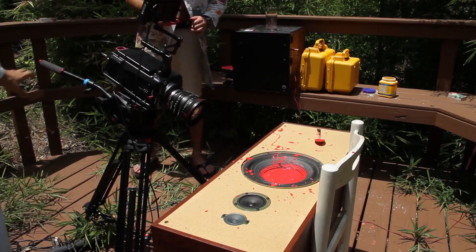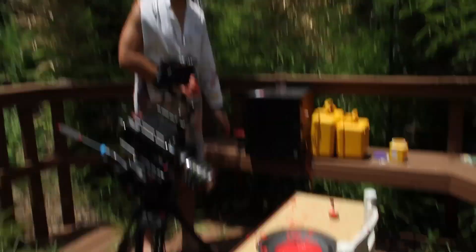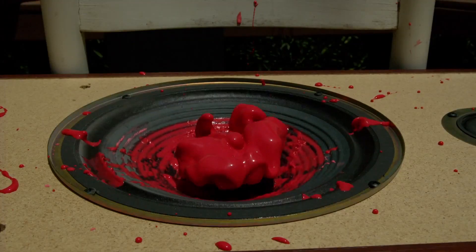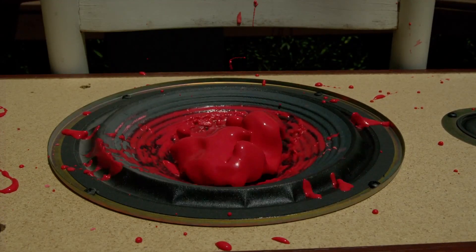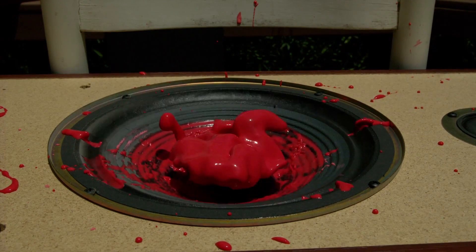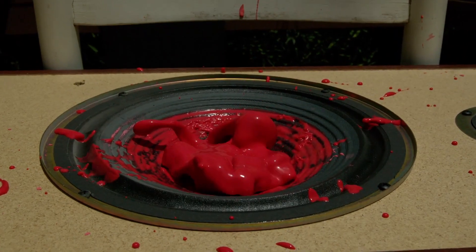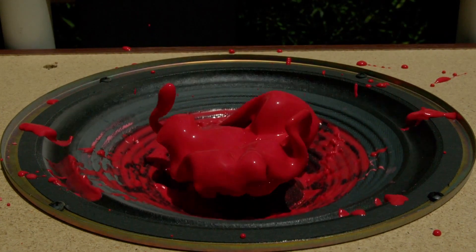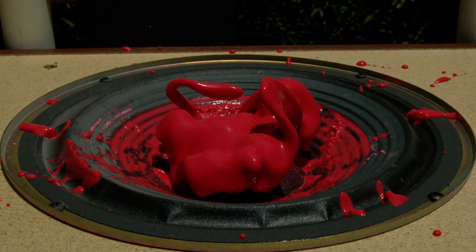So weird, isn't it? It's really weird. Once you set it off, there you go — and it just collapses back into liquid afterwards.